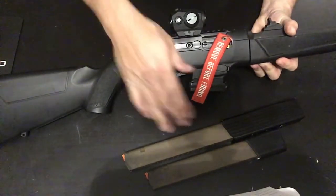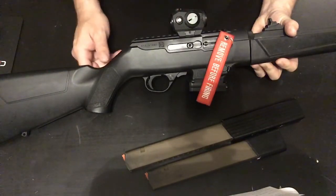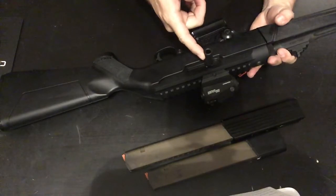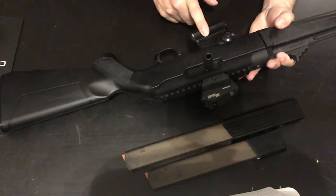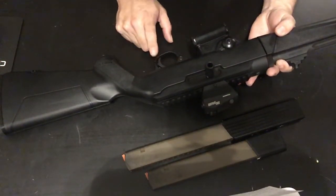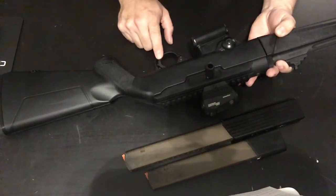Getting down to the parts: my red dot is just a Romeo 5, a 6-hour extended charging handle, mag release, and mag well — all from Techcom.